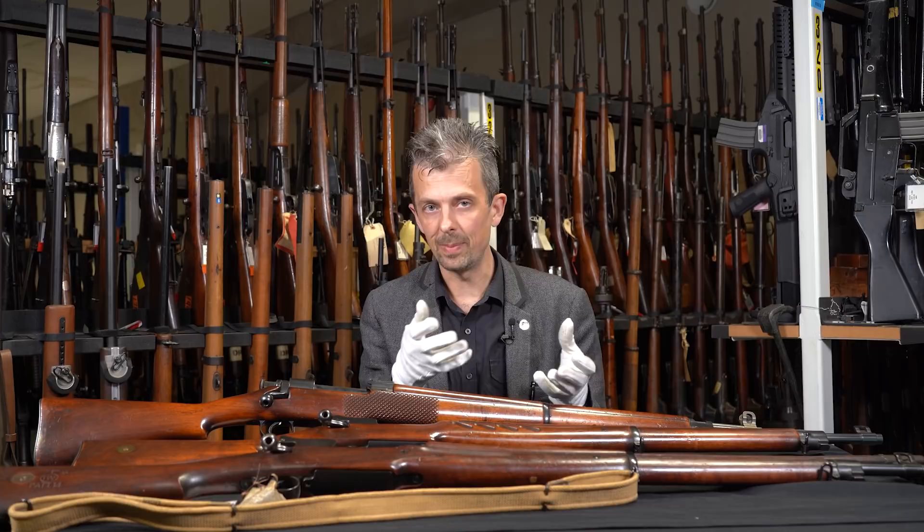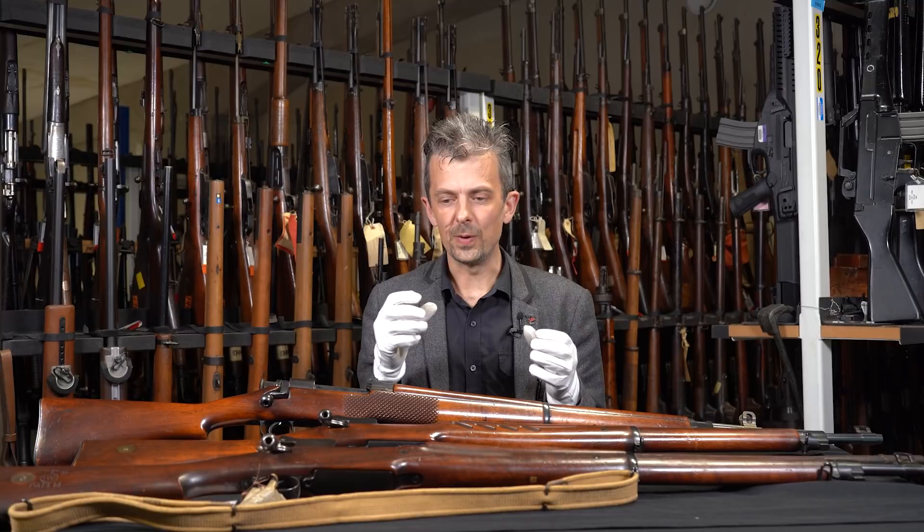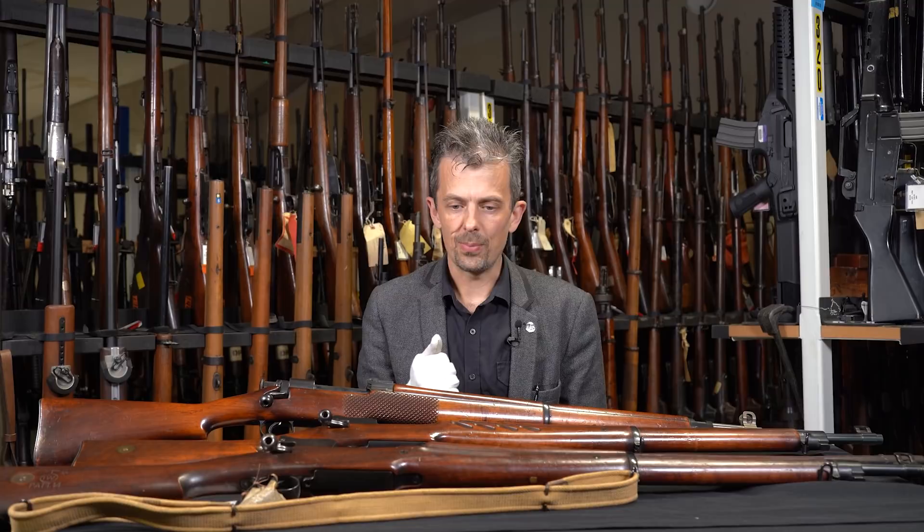You can't get high velocity without increasing the pressure inside the chamber, so you need a really strong action. Although the Lee-Enfield SMLE — being the current variant — is perfectly strong enough for the .303, for what they were looking at it wasn't going to cut the mustard.